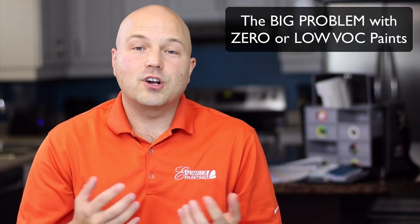The big problem with zero or low VOC paints. Hi, my name is Limey Bdou, I'm a licensed painter, color consultant, owner of Expressions Painting, and founder of Expressions Painting University.